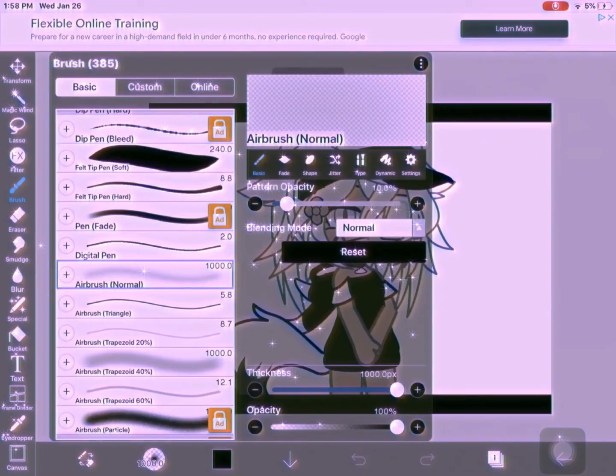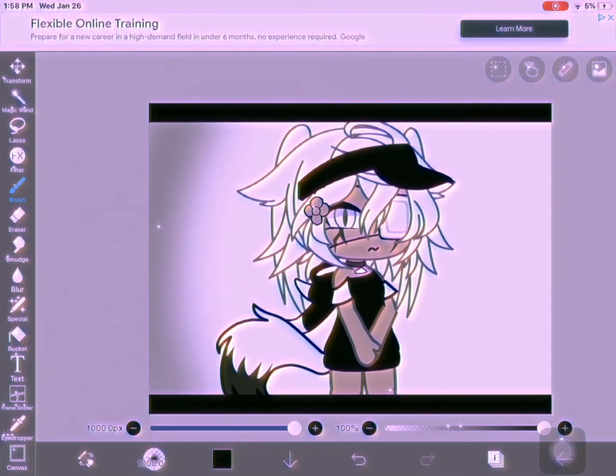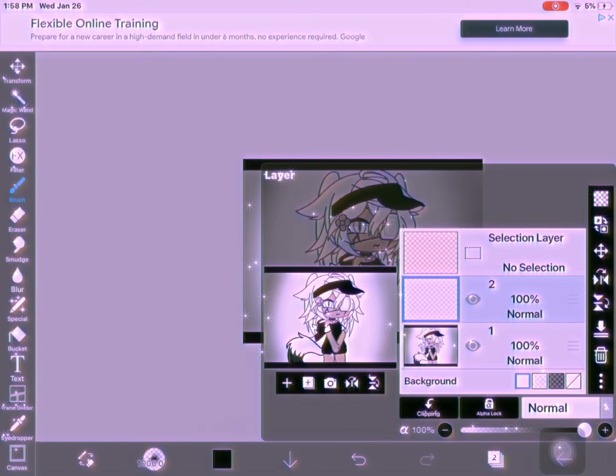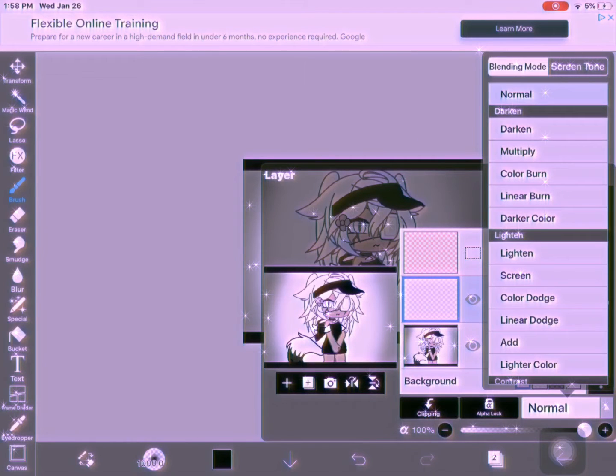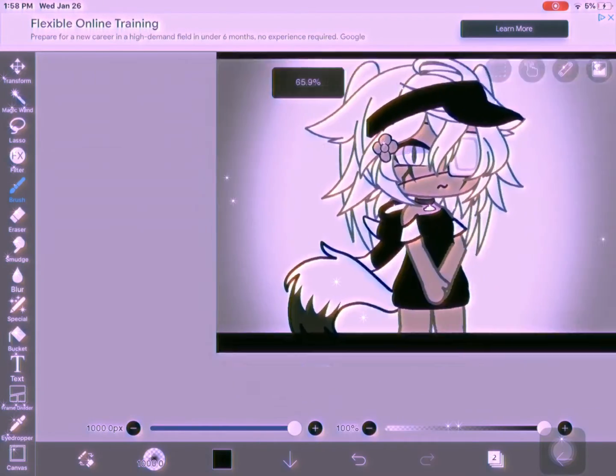So what I always do is get the Airbrush Normal, get a black color, and just shade like a frame around the image. Just be careful with it — don't make it too dark because you need to keep it blended in with the background. We're going to have a few normal layers here.